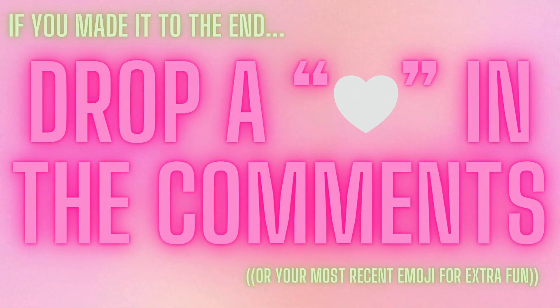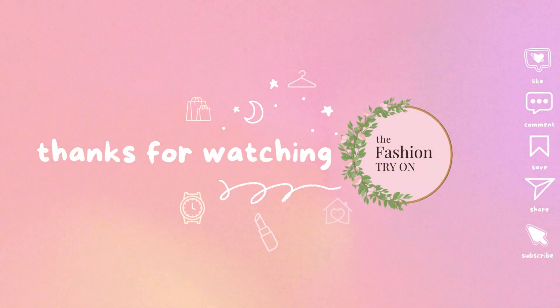If you made it to the end of this video, be sure to drop a white heart or your most recent emoji in the comments below. Thanks for watching and be sure to subscribe.